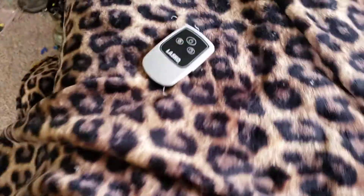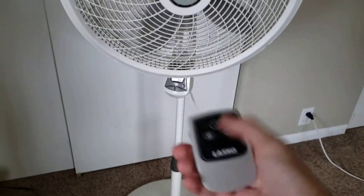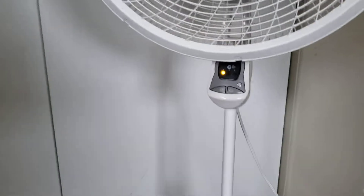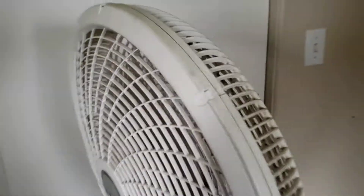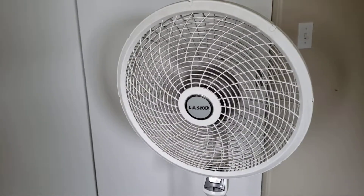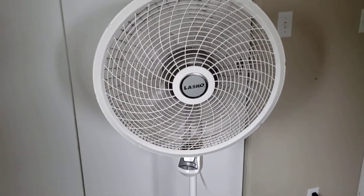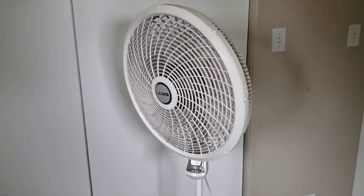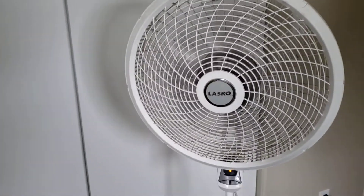I actually got the remote for it here. So we'll start. That's low speed — it's very, very high. The thing's kind of loud, but it moves a lot of air on low. Now on medium, it's extremely loud and it moves a ton of air.